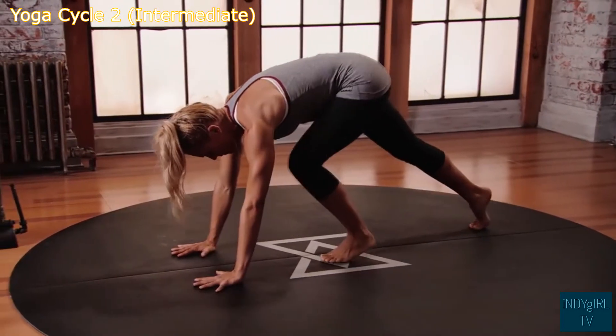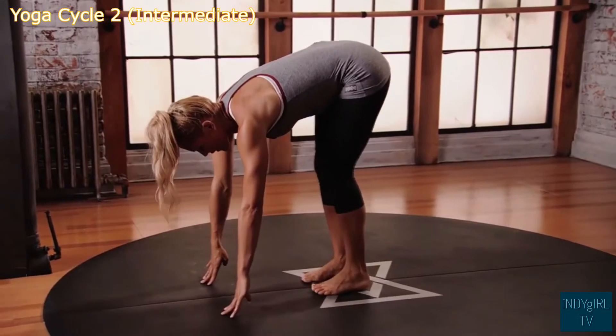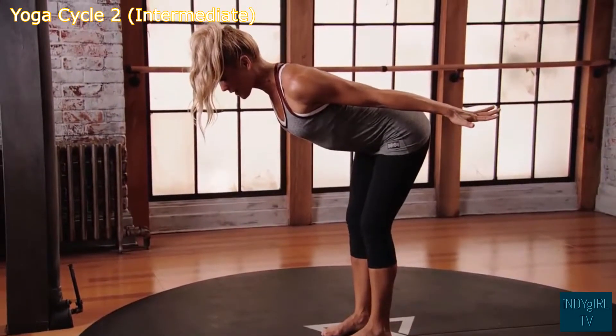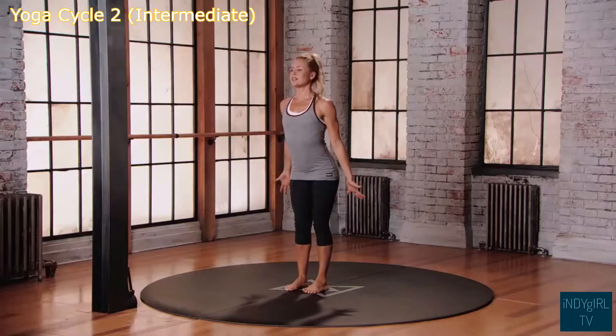Look forward, step your feet back towards your hands. Inhale, lift the torso, reach the arms back, coming all the way back up to mountain position.